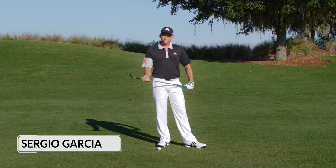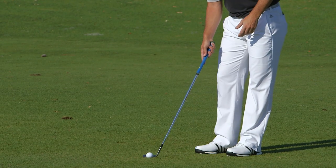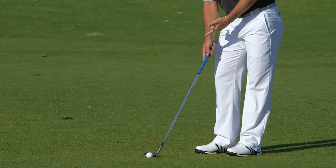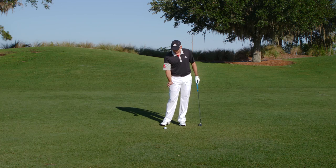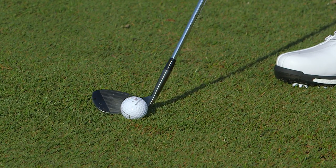Hi, I'm Sergio Garcia, and if you're struggling with getting spin with your wedges, here's a couple tips that might help you with that. One of the most important things is to make sure that you're nice and stable over the ball, so that way you can be as consistent with your strike as possible, and opening the clubface as much as you can.